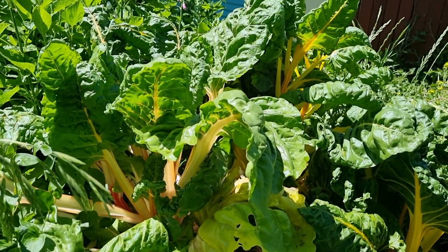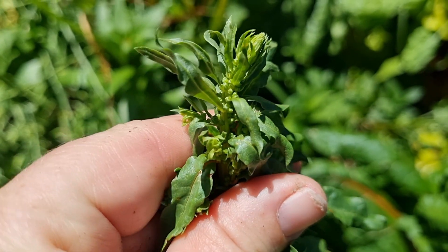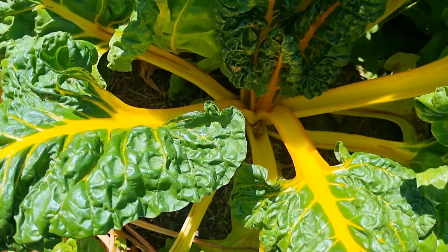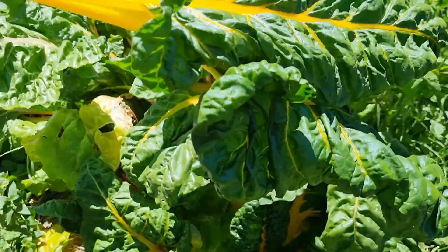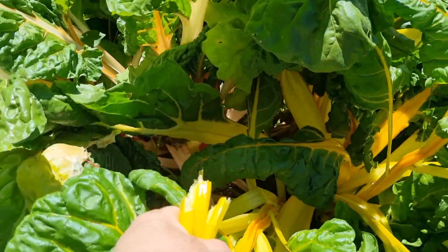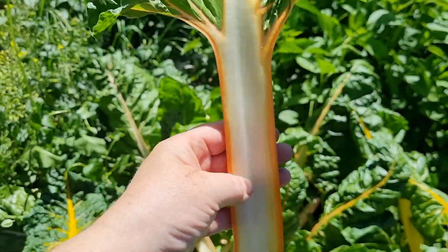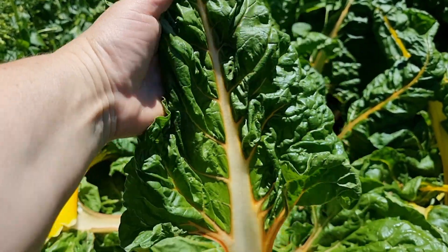I noticed over here in the rainbow chard patch that some of the plants are starting to bolt, meaning it's going to flower to set seed. This usually happens in response to warmer weather or changes in daylight hours. Once it starts to bolt, the leaves can become bitter. I think what I'm going to do is harvest all of the stems. Because there's so much here, we're not going to be able to eat it within a week, so I may end up preserving some of it so we can enjoy it over the next few months. Normally how I preserve rainbow chard — look at this one, beautiful orange stem, so pretty — is I blanch the leaves and then put them into airtight zip-lock bags and place them in the freezer, and they last a good few months.